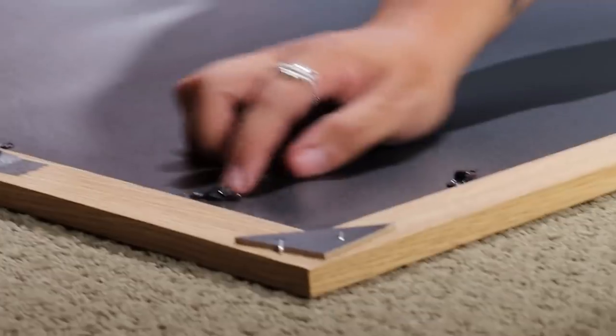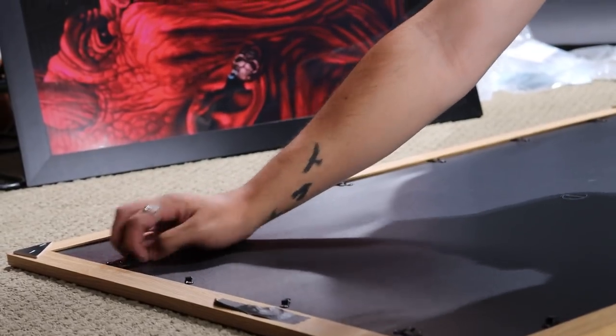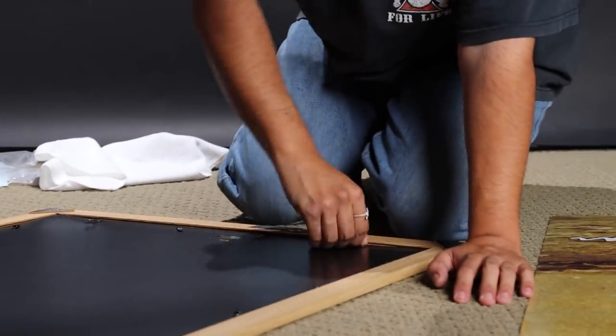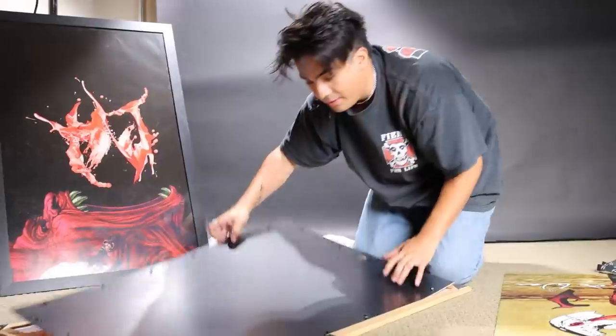What you're gonna do next is unhinge it from the back. You see these little things? Just move them out of the way. This is what is securing the back of the poster to the frame. Your frame might have different mechanisms that lock it — it's gonna be similar, you're gonna get the idea. Boom, once that's all off, take it off.